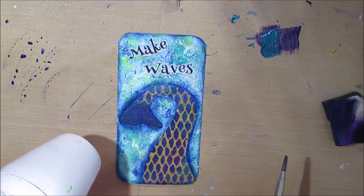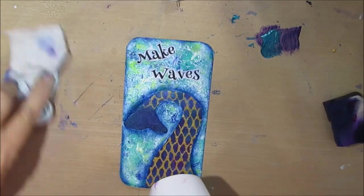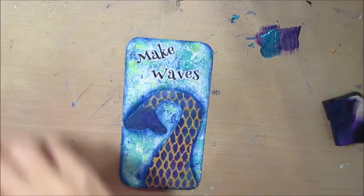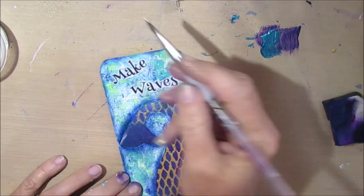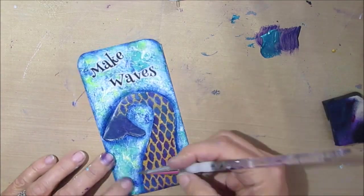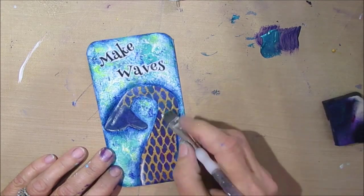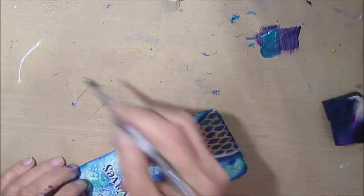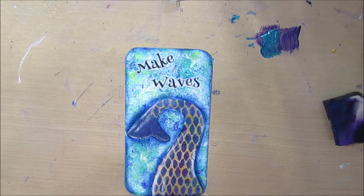It's the little details that you add after the background is done, after the focal point is on — it's those details that really make your card or page stand out. I'm just adding a little bit of white using the float technique as well, because I just want a little bit of highlight. I'm not too sure that really added too much.